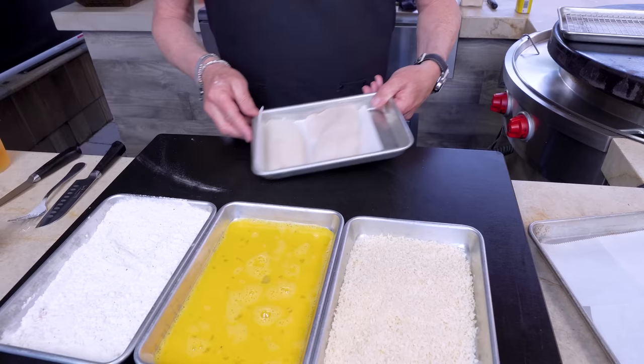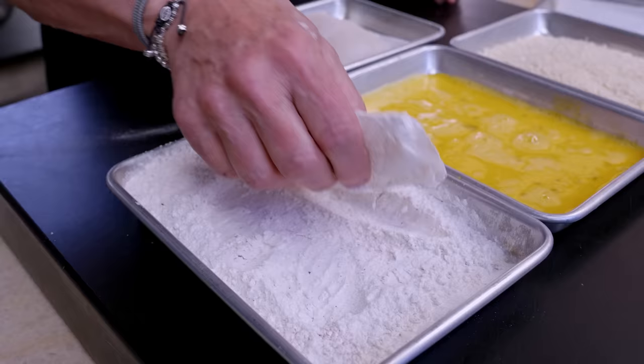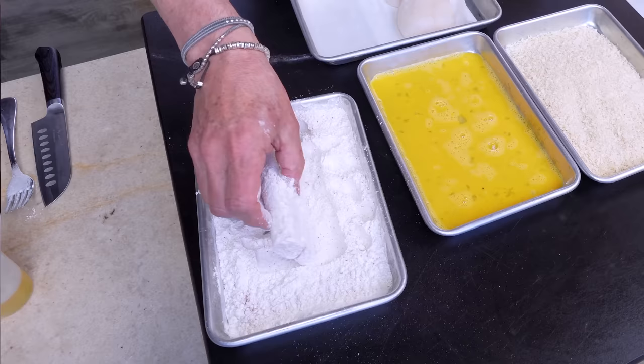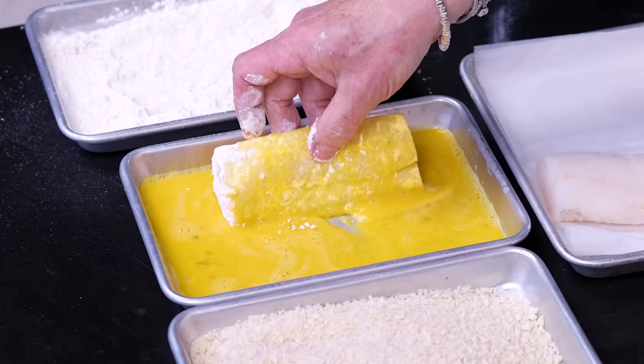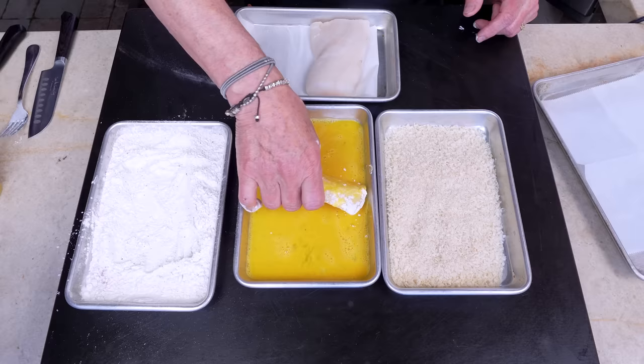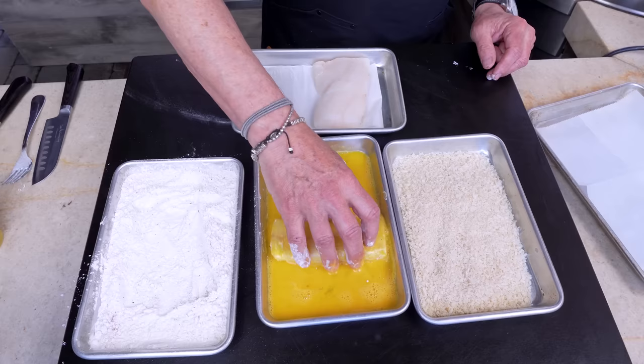So we take our cod — into the flour first, doing a good job on all the sides and ends. This is an important step — the times I've skipped it and gone straight to egg and panko, I've been very disappointed. Then into the egg. I tried skipping the egg and flour by going first into Japanese mayo and then panko — I loved the idea but it just didn't work. The fish was too soft and broke apart.